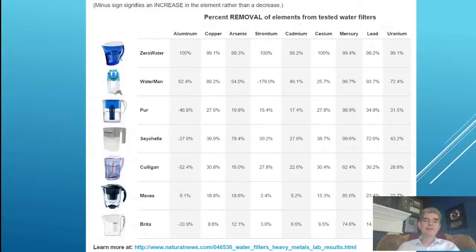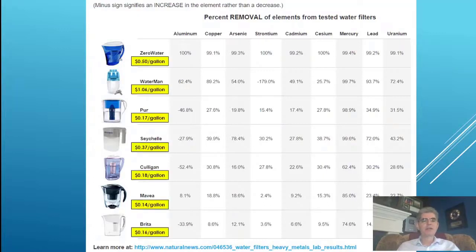Those would be the disadvantages of these systems. Another disadvantage is they are extremely expensive to use — we're talking $0.50 a gallon, $1.06, $0.17, $0.37, $0.18, $0.14, and $0.16 — compared to the Berkey water filter, which removes all these contaminants, doesn't increase aluminum, and does it for only $0.02 a gallon.